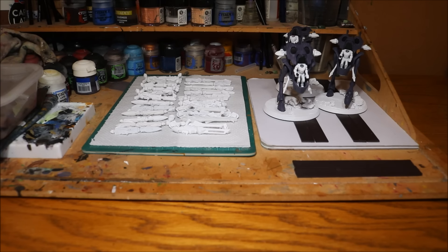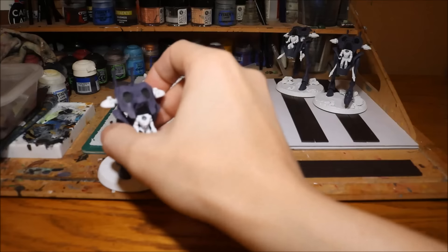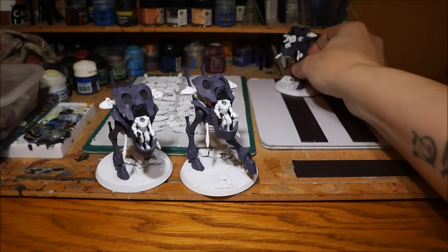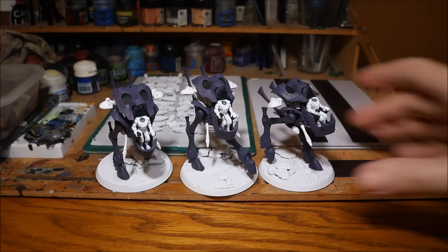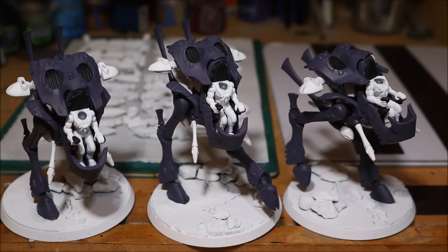So in the previous video you saw me paint up one canopy. Well I've now finished both of the other two canopies, so let me get these in frame a bit closer for you. I'll just pop them here — two and three. Let me zoom in a bit.